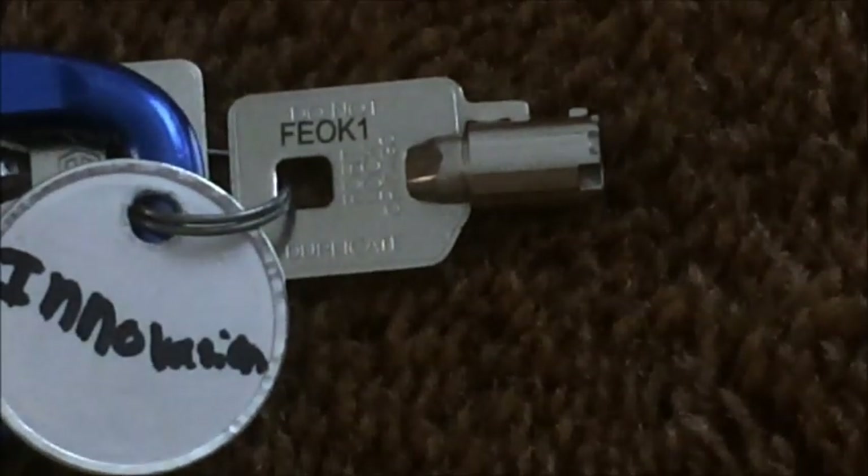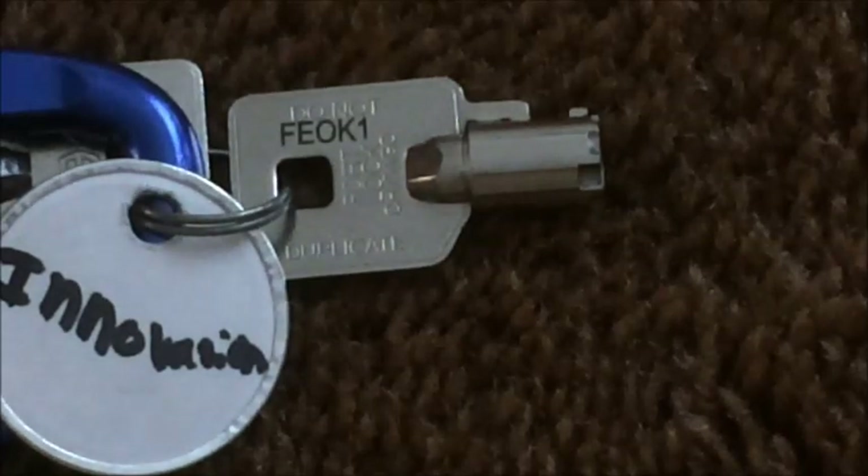How to turn it off is simple. You put your key in, you turn the key to reset/bypass, then you turn it to off after holding the key at the reset/bypass position for about three to five seconds.